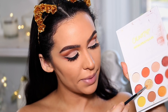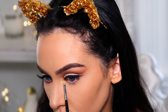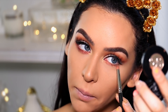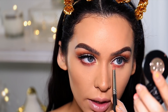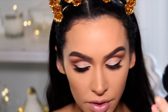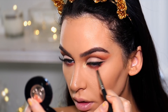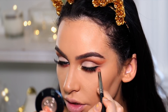For the inner corner highlight, I'm picking up this yellow shimmer. Under my eyes, I'm applying the shimmery cranberry all throughout the bottom lash line. I'm picking up a little bit of that matte strawberry color and applying that in the inner half, and then with the darkest matte brown, I'm applying that on the outer and lightly dragging it out in the same direction as the eyeliner and shadow.